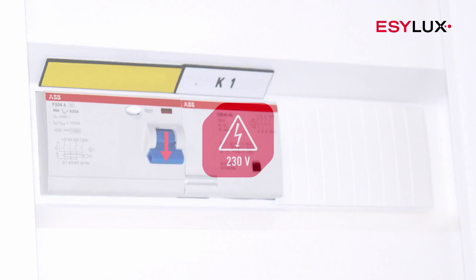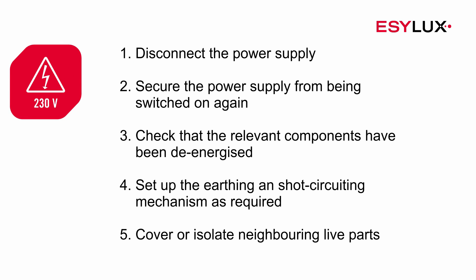This device must be installed by authorised personnel only, in compliance with the installation regulations and standards applicable in the country of use.